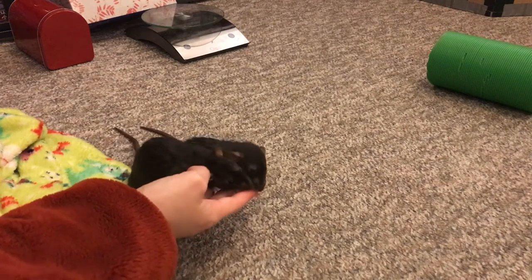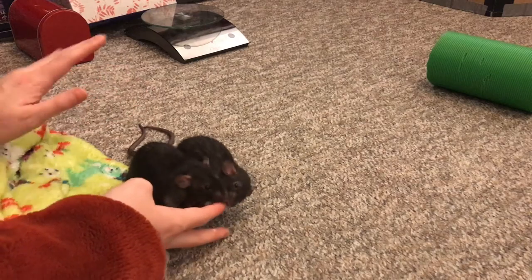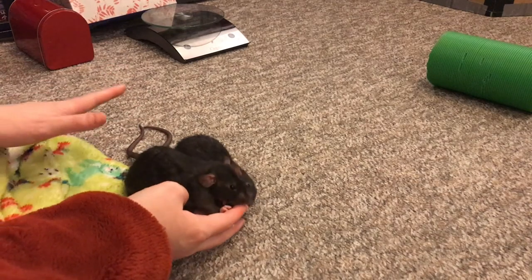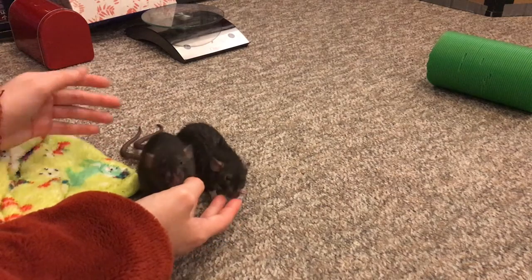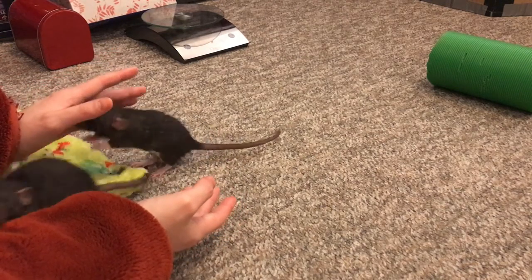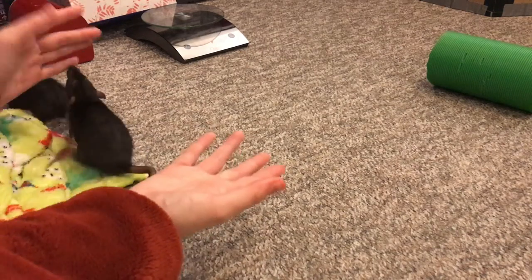Hey guys, it's Shadow the Rat, and for today's baby rat training video, instead of training a trick, I'm going to be working on some things that you should ideally teach any rat. Even if you don't want to train your rats, these are good things to teach them, because it will help you with how you interact with them, and also help you with medical issues later on.